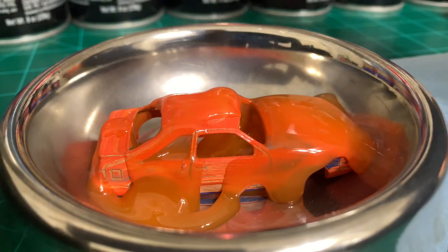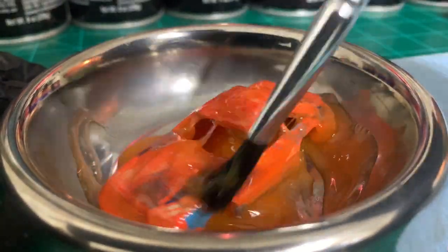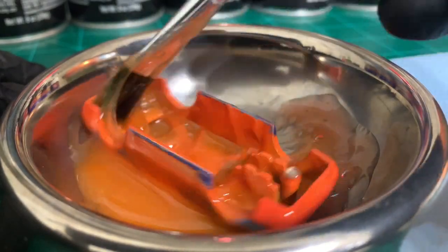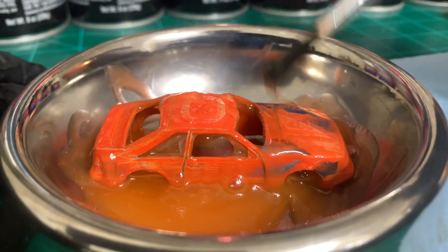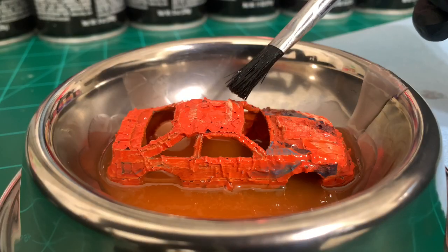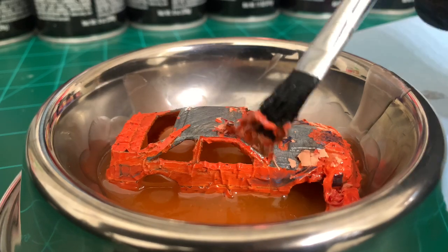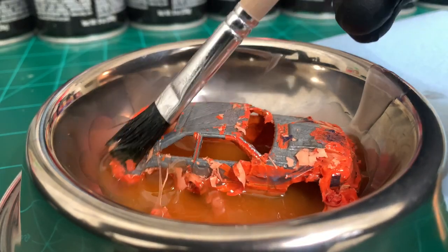Let's let it sit — should just fall right off. Look at that. Hopefully it gets all in the crevices nicely. That's usually the only spot I have to really get with the brass brush.